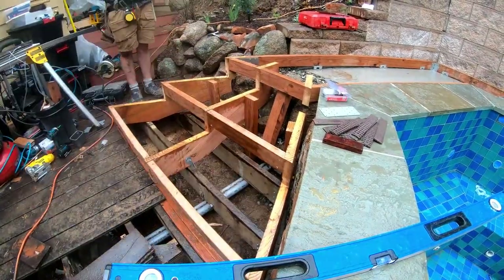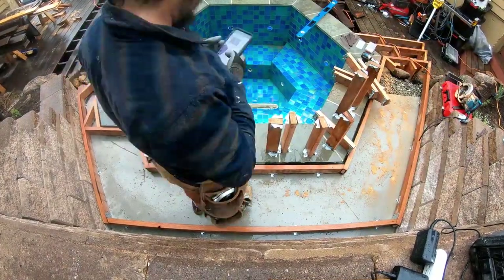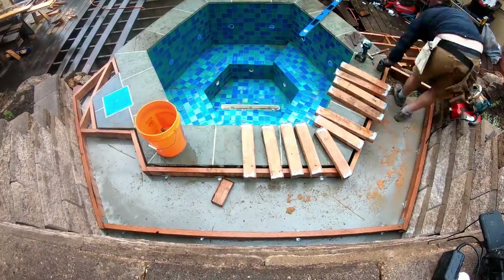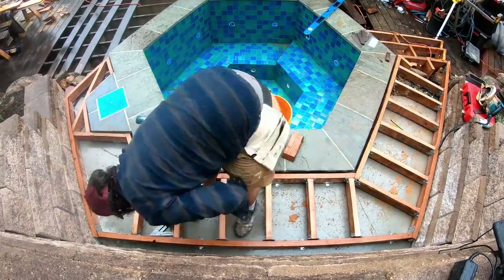The last thing to do on the deck was to attach the small joists to these supported joist hangers. I saw a great tip on one of the Essential Craftsman videos where he cut a little groove in the end of each joist to attach the joist hangers, which really sped up the process.